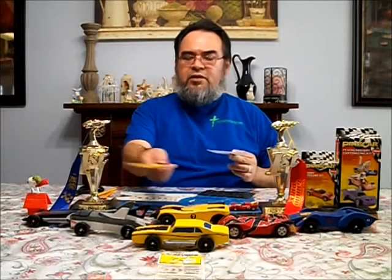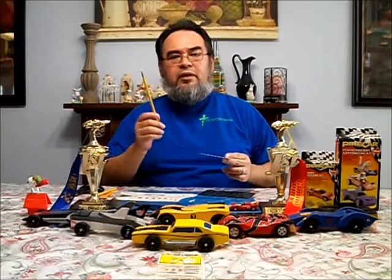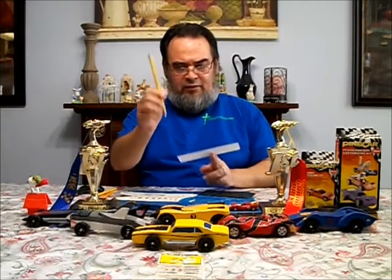Now all these kits, all these cars started from a dream, from imagination. All I got to do is get the pencil, get this, and draw.